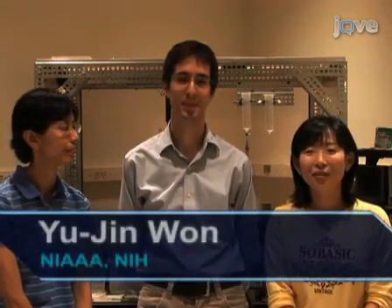Hi, I'm Ban Lu from the laboratory of Dr. Steven Aikida at the National Institute on Alcoholism and Alcoholism in the National Institutes of Health. I'm Damien Williams, also from the Aikida Lab. And I'm Yujin Run from the Aikida Lab. Today we will show you the procedure for the intranuclear microinjection of cDNA constructs into dissociated neurons. This is an effective method for heterologously expressing proteins of interest in post-mitotic cells, which are traditionally difficult to transfect. We use this technique in our lab to study the mechanisms underlying G-protein modulation of ion channels.